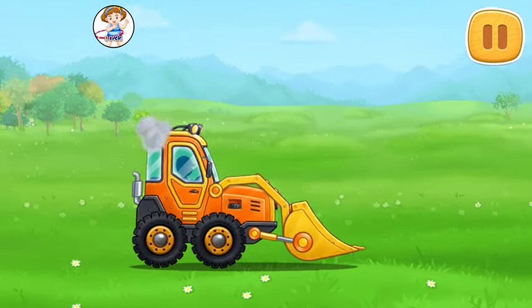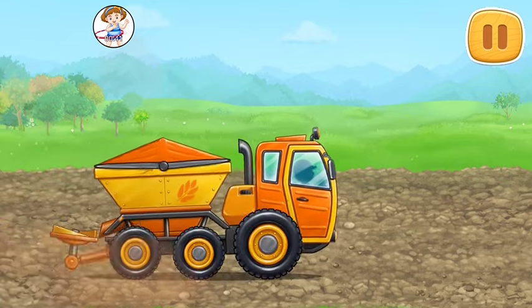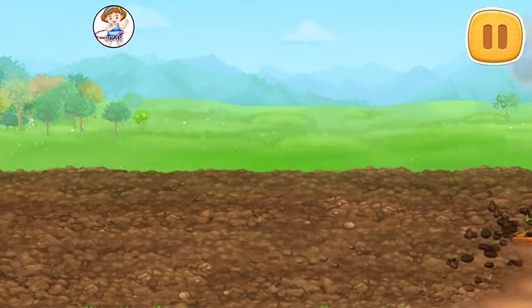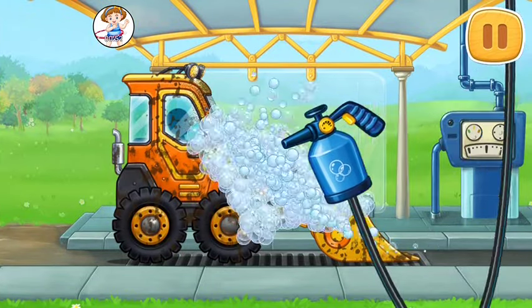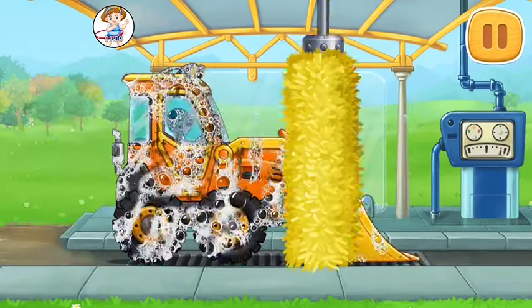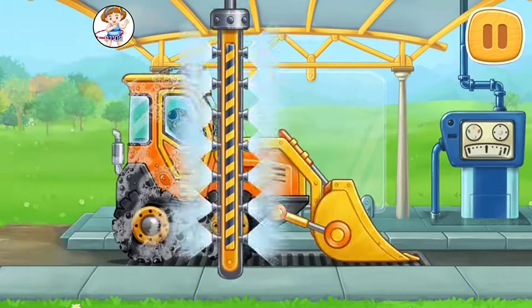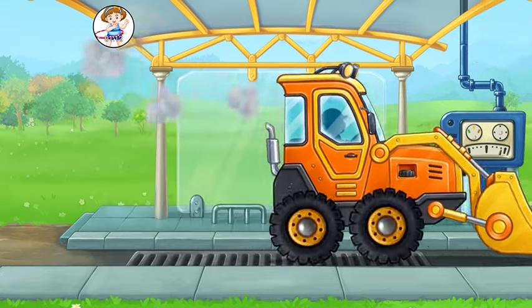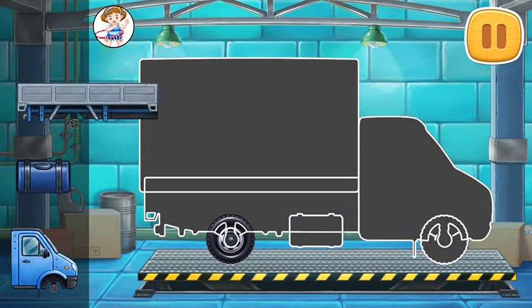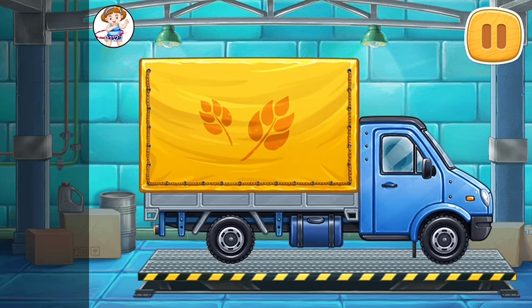Let's remove the upper soil layer and add some fertile soil. Let's wash the mini bulldozer. We did it!